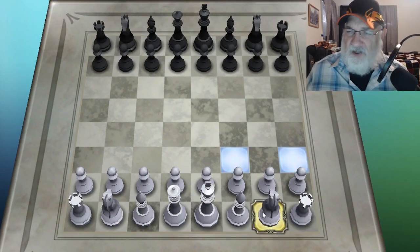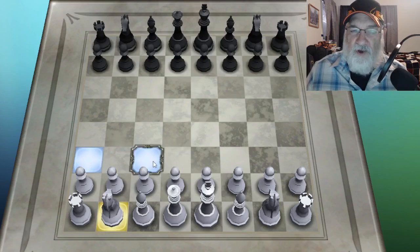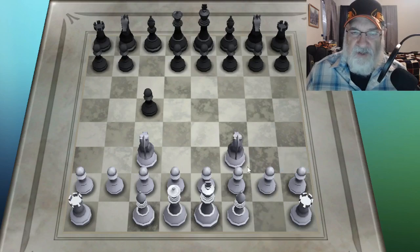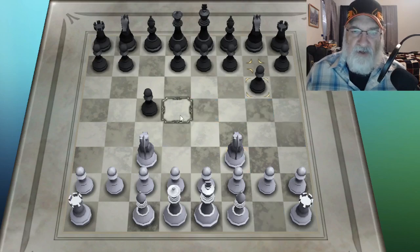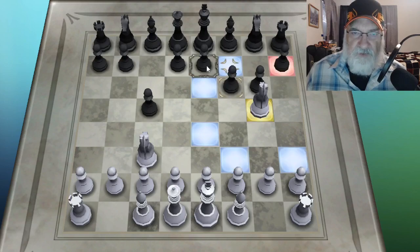The knight looks like a horse. It's from knights of the round table, or knights from medieval times. It moves up two and over one, or over one and up two — either way. So I'm going to move the knights. And that's all I'm going to move — just my knights. I'm going to try to make these last as long as possible before I lose them.